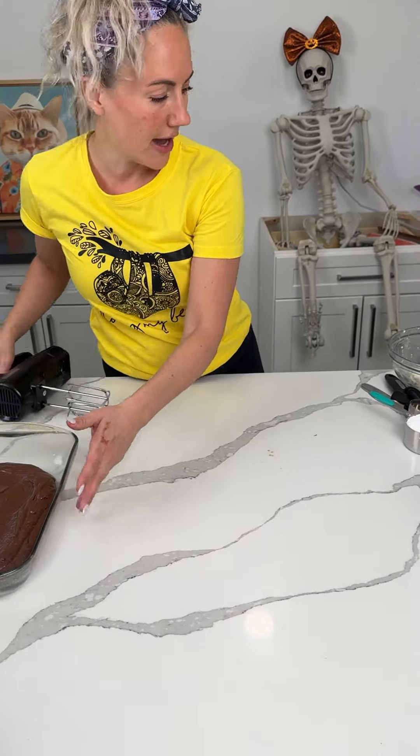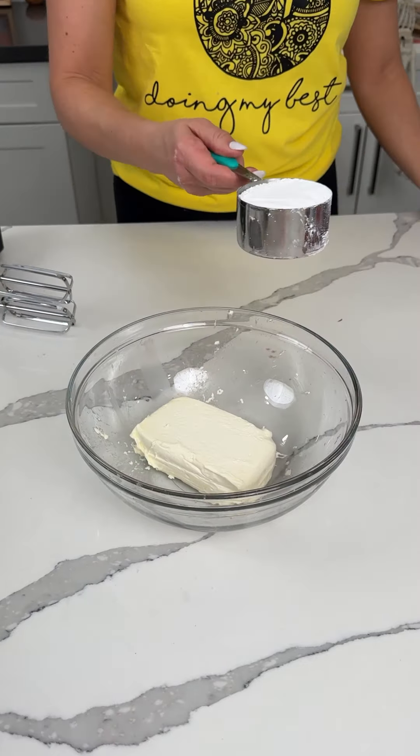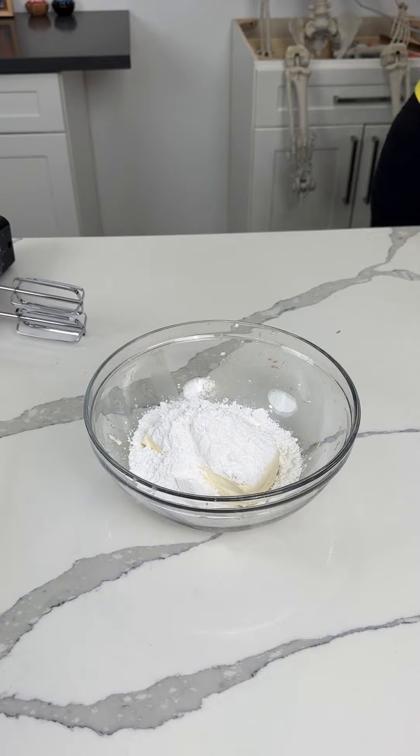Now y'all, we have a bowl. We have eight ounces of cream cheese and three-fourths cup of powdered sugar. I'm going to mix this.